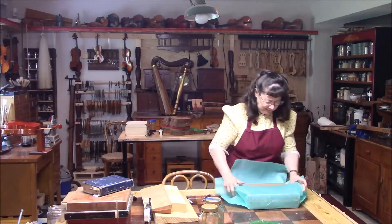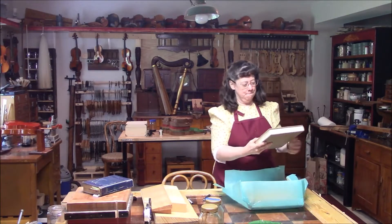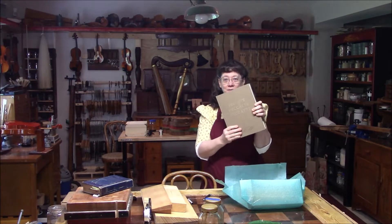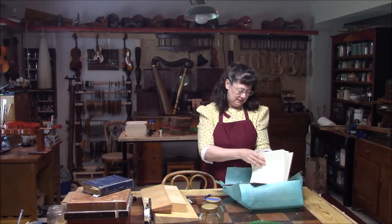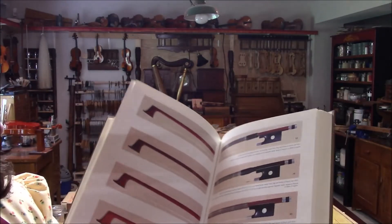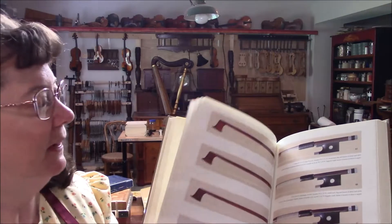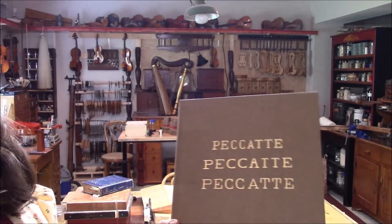Look at this — beautiful, beautiful, beautiful. This is a book on the bowmakers of the Picotte family, and the book looks like it's brand new. Aren't these pictures beautiful? This is really helpful in identifying bows, the frogs, and the tips. Lots of bowmakers. Thank you very much.